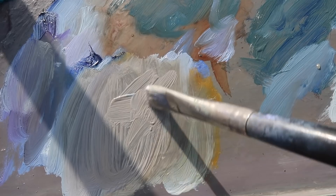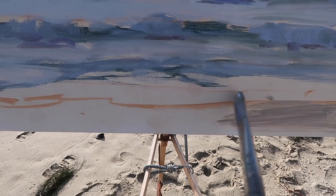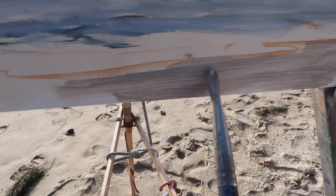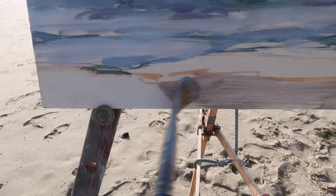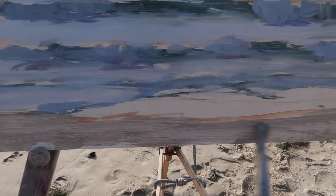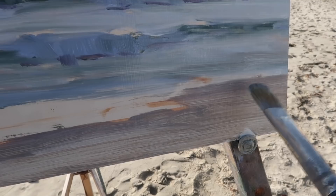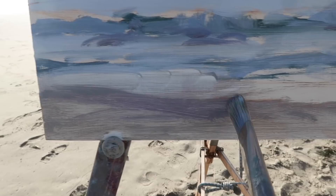The next color I'm mixing is for the sand. I'm using titanium white, yellow ochre, and graying it with a bit of dioxazine purple. This color needs to be dark enough that the white water or the sky reflections in the water seem really bright. So this is kind of a dull gray, almost not even yellow anymore. Right now I'm just mostly looking for the right value. Right where the sand meets the water is a little bit darker, so I've added a little extra dioxazine purple — right where the wet sand meets the dry sand.